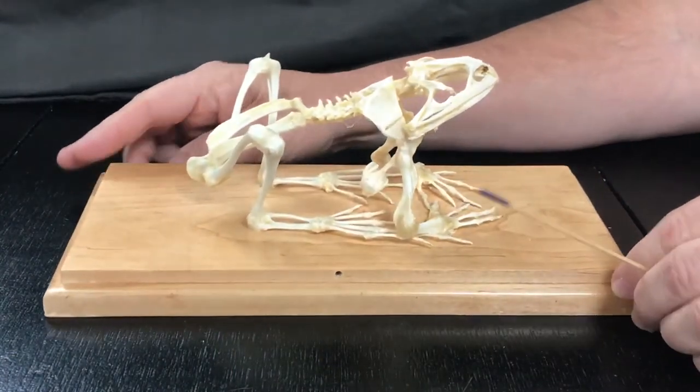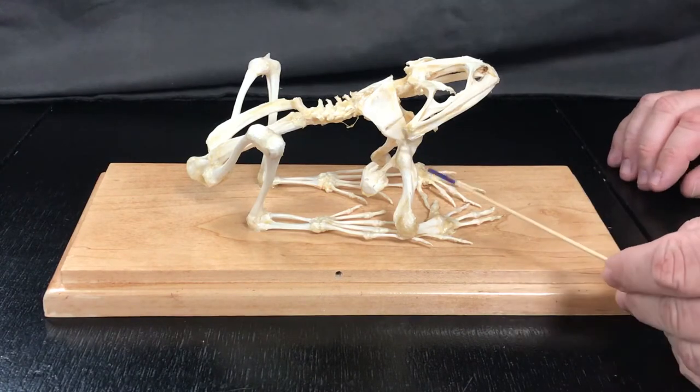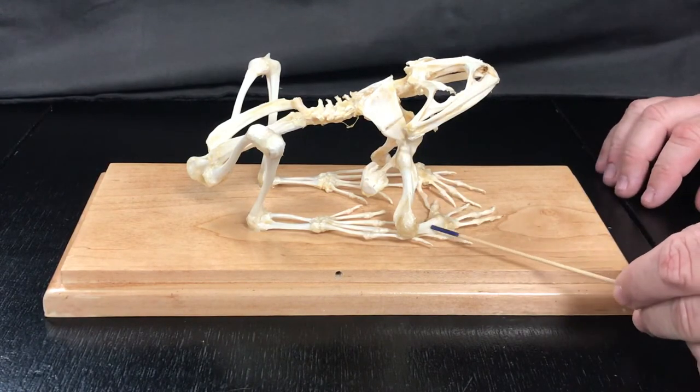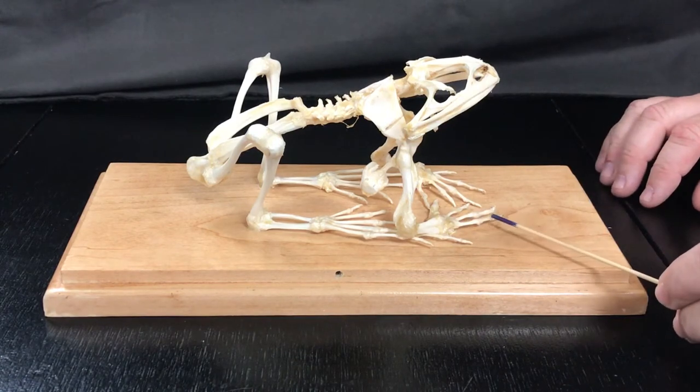Turning around to the side, we find the suprascapula and the scapula, the humerus, the radial ulna, the carpals, the metacarpals, and the phalanges.